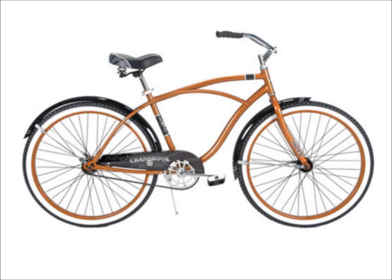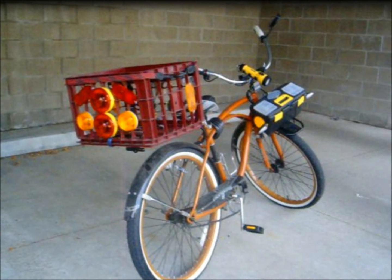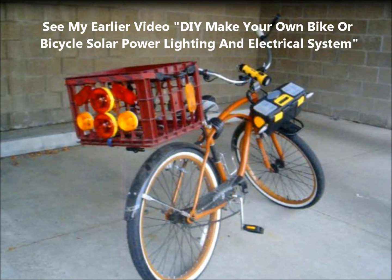This is a stock photo of an inexpensive Huffy Cranbrook bicycle. I bought one in the spring of 2013 for exercise and rode more than 1,000 miles in the first season. I added a milk crate and toolbox for storage, a 12-volt AA battery pack, a solar panel and alternator for power, a horn, and lights, including turn signals and 4-way flashers. There is still a video showing details of this project on my YouTube channel.